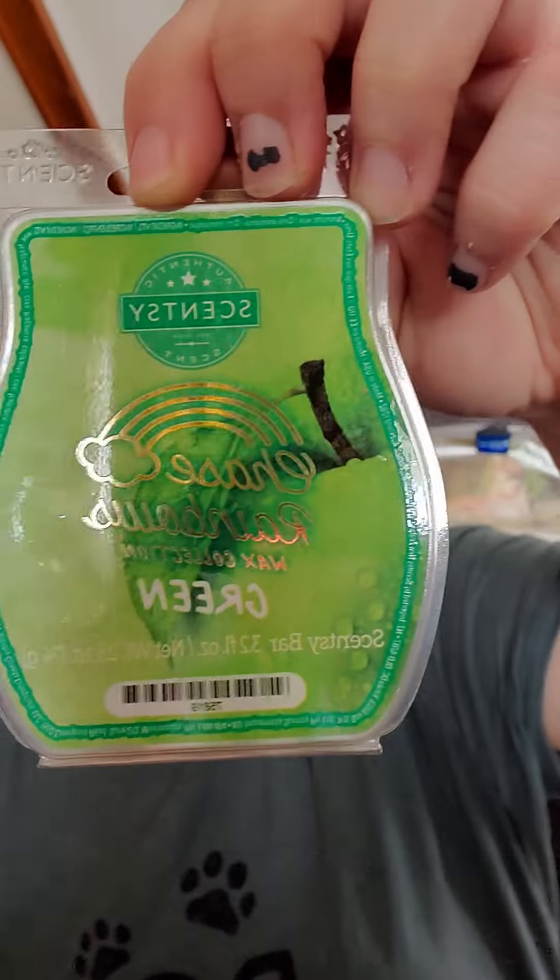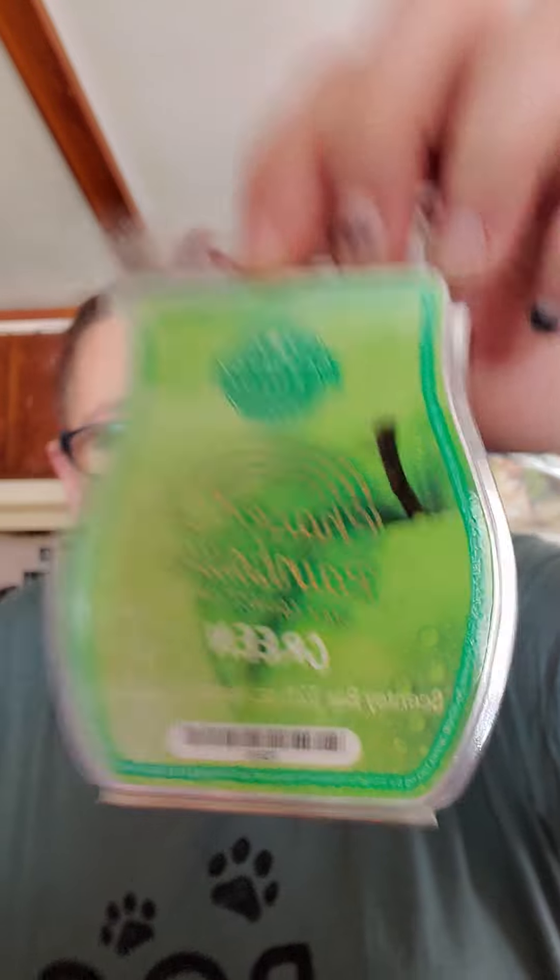We got one more — this one's Green, and there's an apple on it, so maybe like a green apple type scent. This is a strong apple scent. I like this one too, but I'm going to stick with Orange as my favorite. I don't really get anything else from it, it just smells like apples — really good, like fresh apples off the tree.